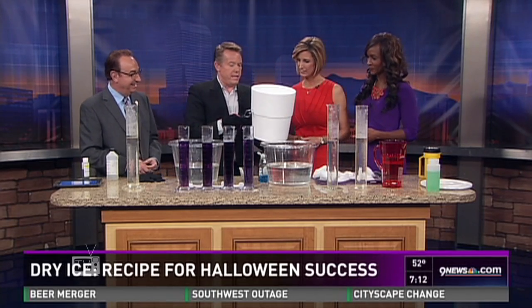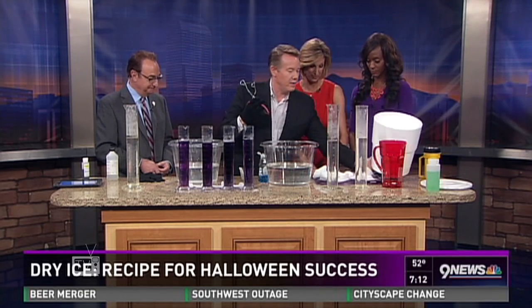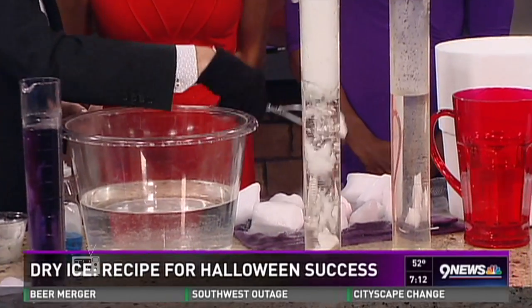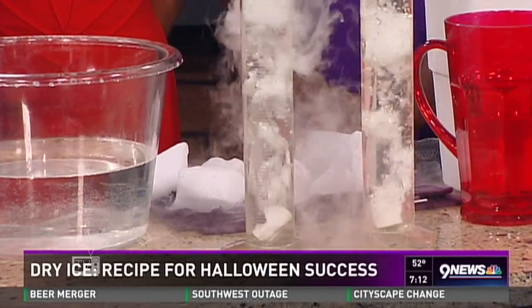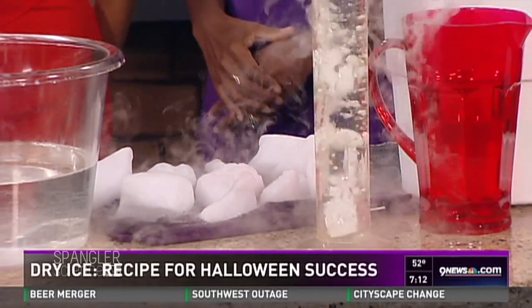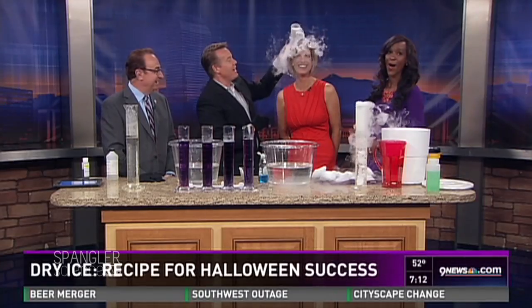I go to the store with a cooler — this is how I carry it around. The polystyrene is a great insulator. Watch this: when we drop the dry ice down inside, you always want to use warm water first, because warm water gives you that great fog. It's not smoke, it is fog. Now we can pour it on you — stay there, don't move. Isn't this great?